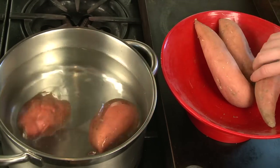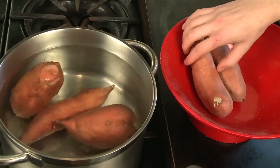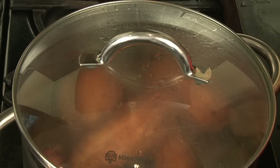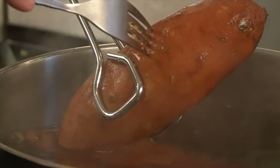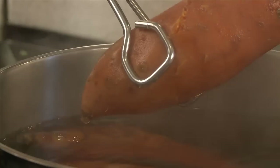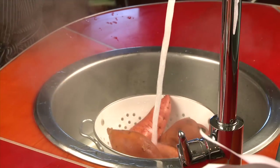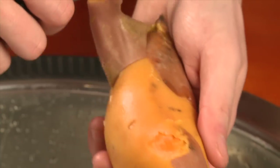If you're using raw sweet potatoes, drop the potatoes into a cold pot, then bring to a boil. Cook covered until tender, about 30 minutes. The potatoes are pie-ready when you can easily pierce them with a fork. Drain and rinse with cold water until the potatoes are cool enough to touch, then remove the skins.